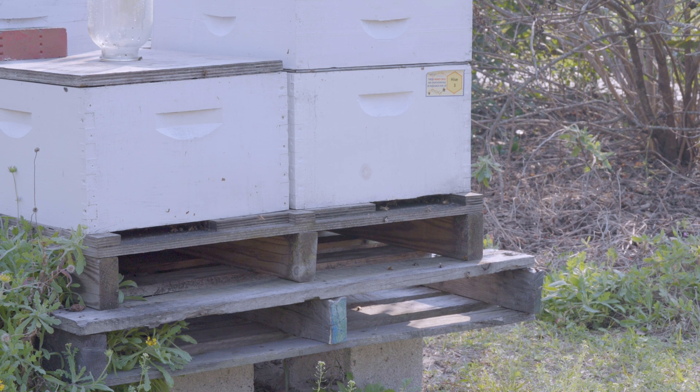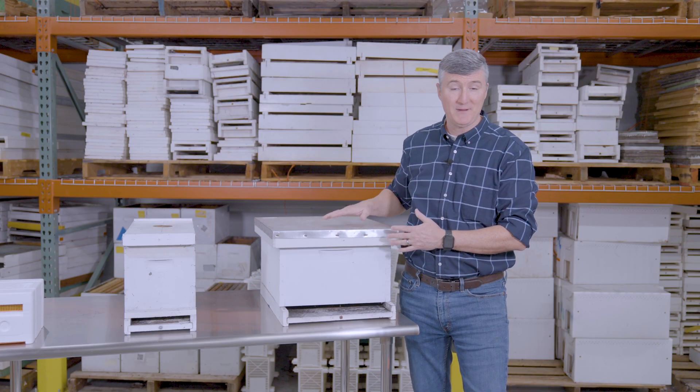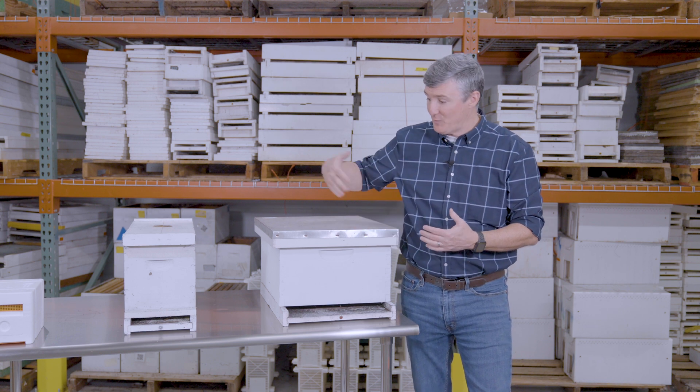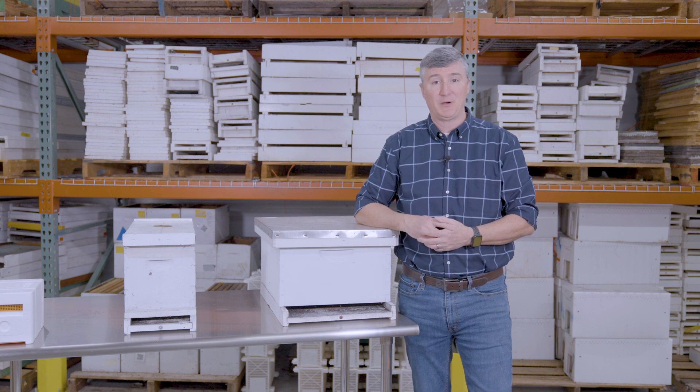So as a beekeeper, you have to decide what type of hive you use. I hope you choose the movable frame hive. And then beyond that, what style of hive you're going to use. Within the movable frame hive, this is the one that you're most likely to end up using for production purposes.